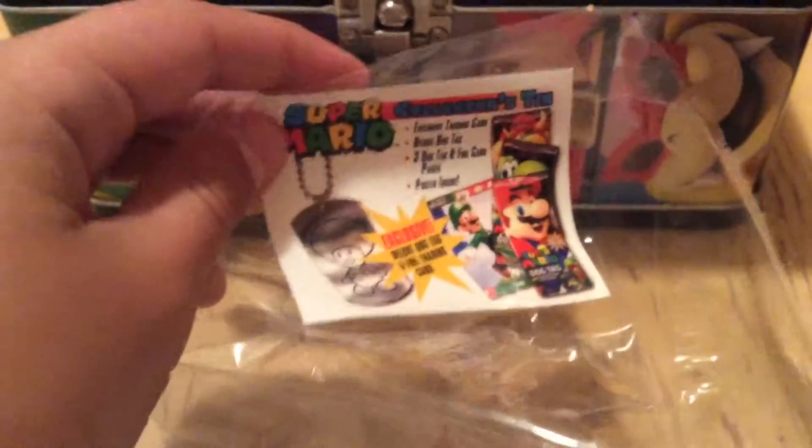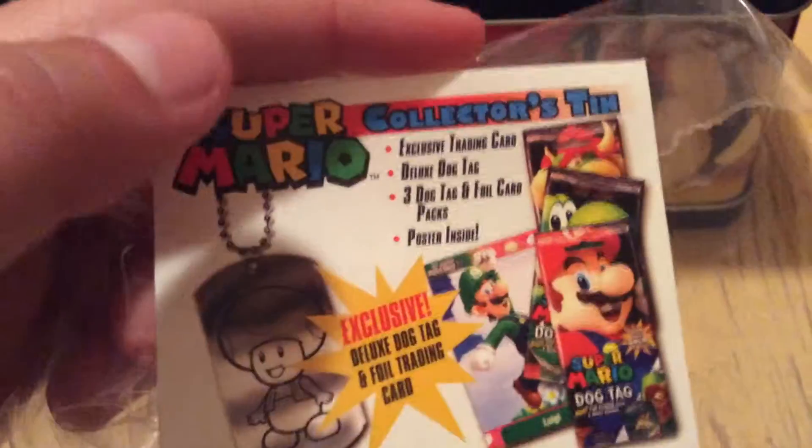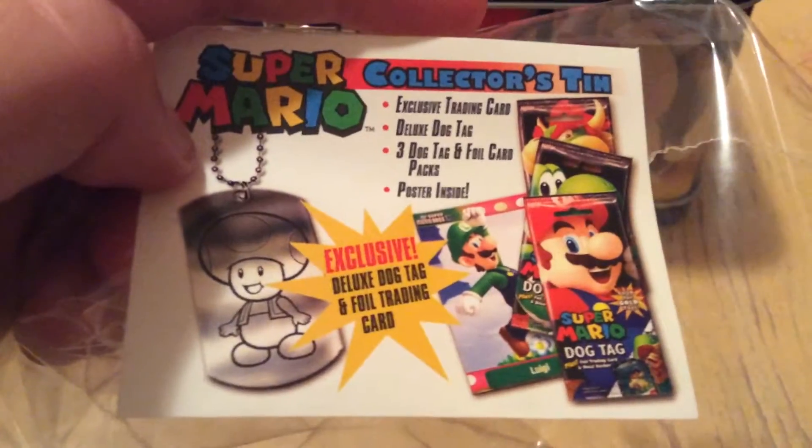Just so you guys know, I will be showing you the outside of the lunchbox once I'm done tearing off the plastic. I know you guys want to see it but I need to show you what it includes. It includes an exclusive training card, a deluxe dog tag — I want this so badly — three dog tag and foil card packs and a poster inside. Awesome! I do have some posters already so let's hope to add some new ones.